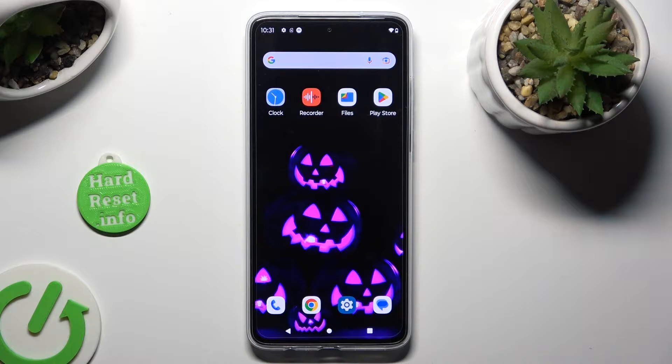Hi! In front of me is the Motorola Moto G84, and today I would like to show you how you can use one-handed mode.